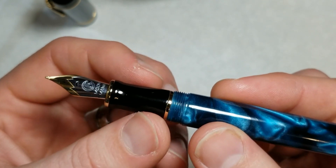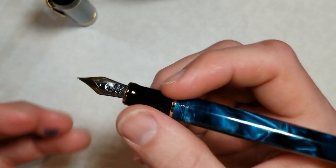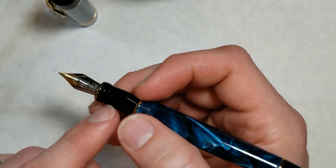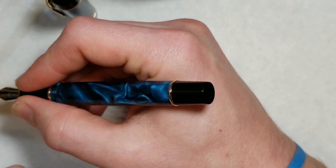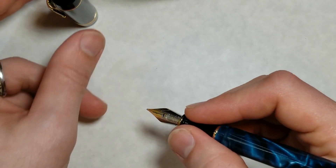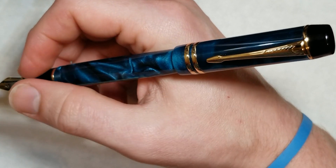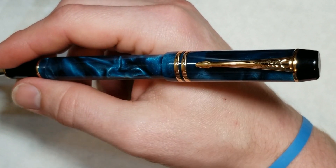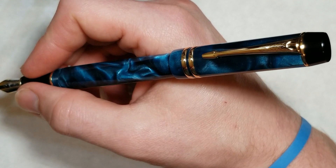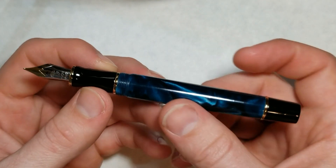I like this section — it tapers down and concaves just a little to the end, then flares out. Generally I prefer really nice hourglass sections, but this section is comfortable to hold. I find myself holding it farther down towards the nib because my fingers fit nicely there. You don't have to post this pen, but you can. When posted it becomes very elongated; however, the balance isn't horrendous since the metal cap back isn't very heavy.